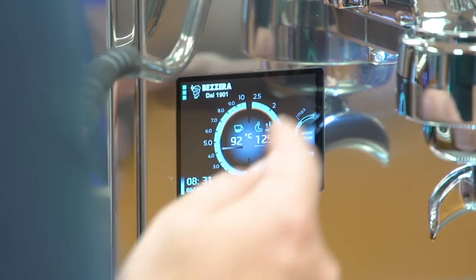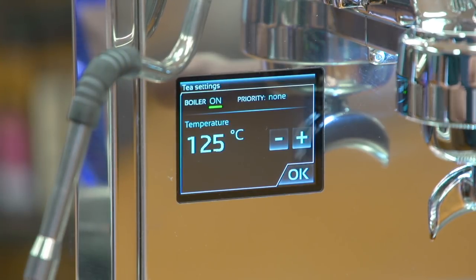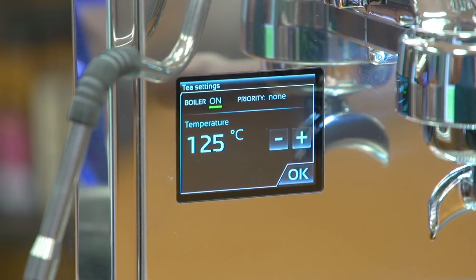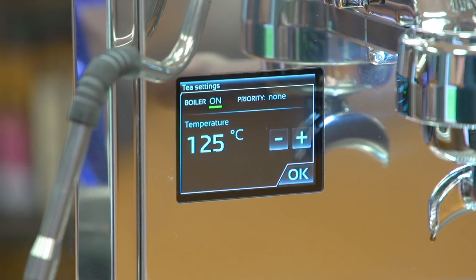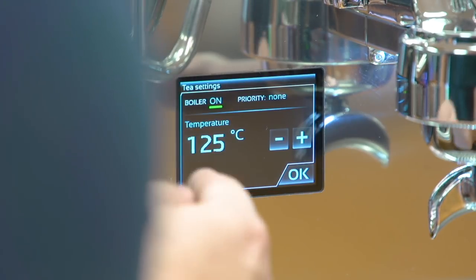The steam boiler temperature is also adjustable. If you want more steaming power, you would raise the temperature, which would subsequently raise the pressure inside the boiler. You can also turn the boilers on or off — for example, if you want to just make espresso, you would turn the steam boiler off to save energy. You can also give priority to either boiler.